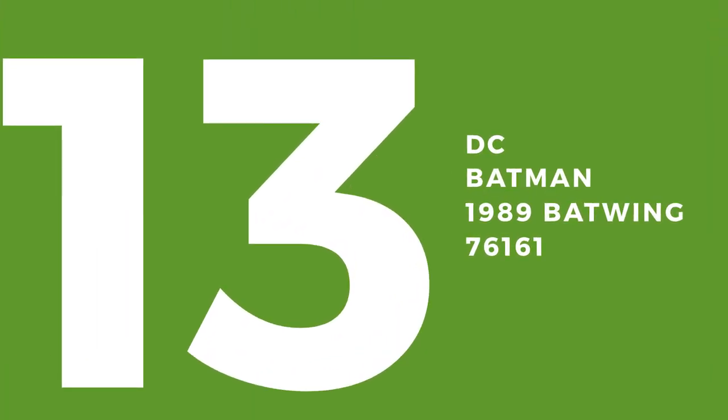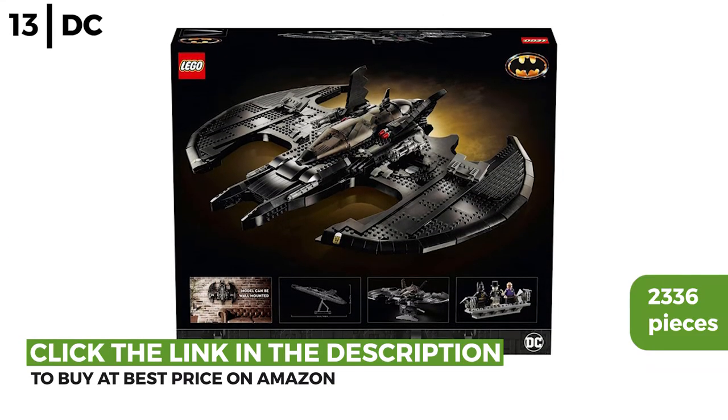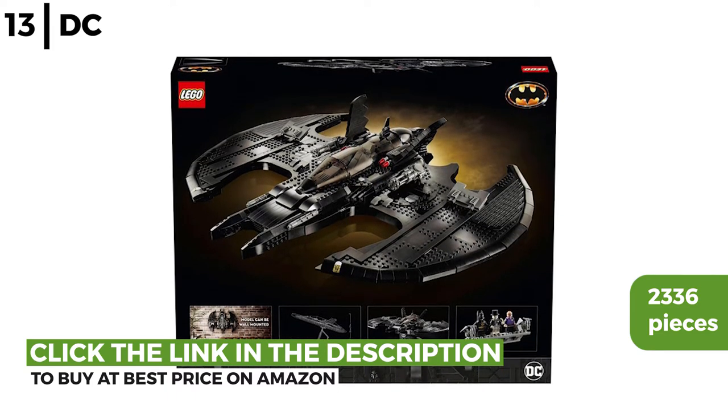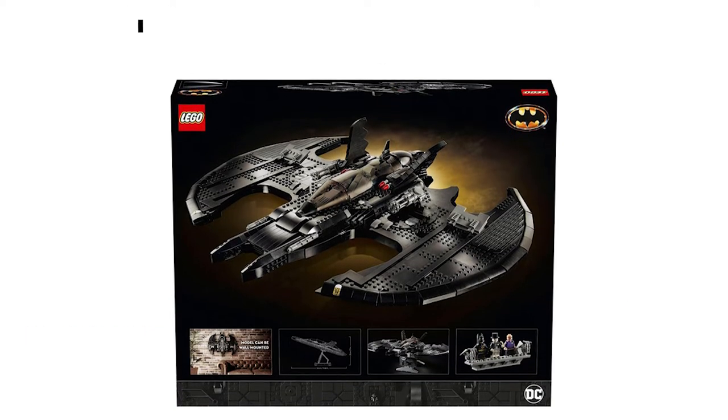The Lego kit coming up now is the DC Batman 1989 Batwing. This Batwing from the 1989 Batman movie has 2,336 pieces and is authentic in its detail, capturing the gothic elegance of this iconic aircraft. The mount allows you to display this model on your wall.